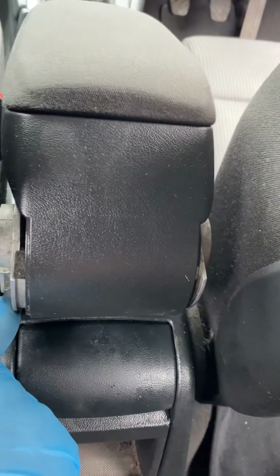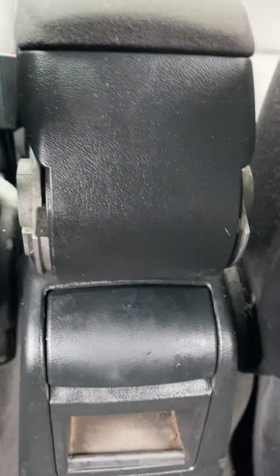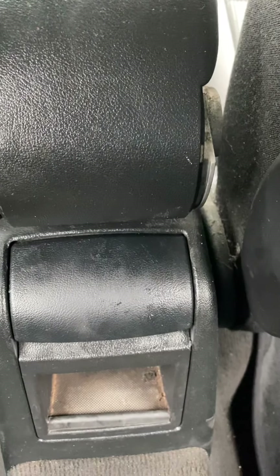Push it back in, make sure they're all back in nice and snug. We are missing some bits but the car didn't come in to get those sorted - it came in to get the handbrake sorted. We've sorted the handbrake and it's literally as easy as that.